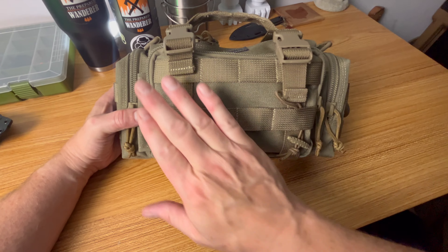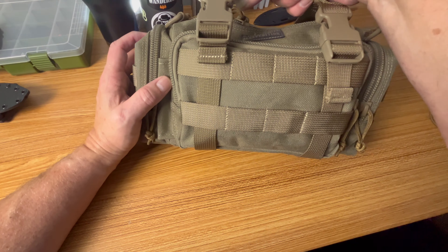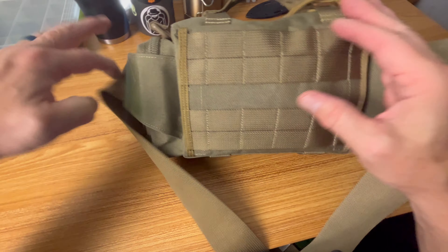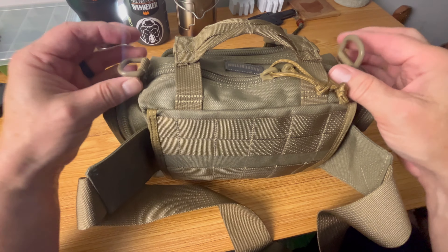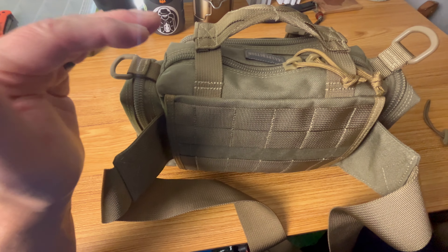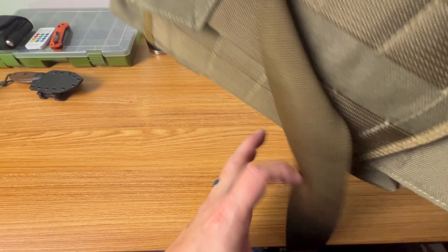The Maxpedition Proteus has MOLLE on the front, giving you the ability to mount things like knives. We have two side pockets and a grab handle that also acts as compression straps. There is MOLLE or PALS attachment on the back so you can strap this to a larger backpack. It also has a pass-through pocket to store the belt, and D-rings so you can add a shoulder strap if you wish. There are a lot of different ways you can carry this — more options than a standard run-of-the-mill fanny pack you'd find at Dick's Sporting Goods.